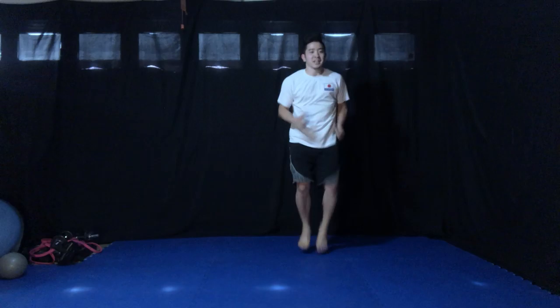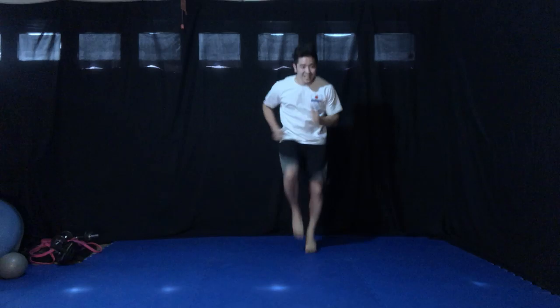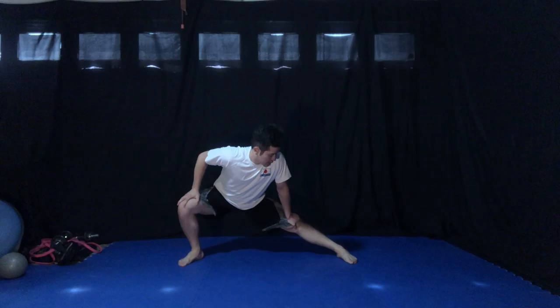Okay, when I say one, you're going to do ten knee highs fast. Ten knee highs fast. Ready? One. Run. Two. One, two, three, four, last one. Five. Hey, walk. Shake it loose. That was a nice good warm up.